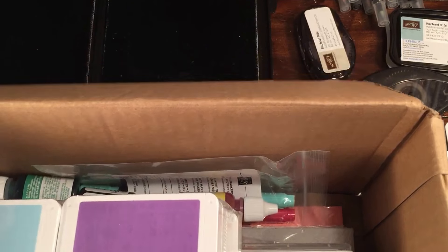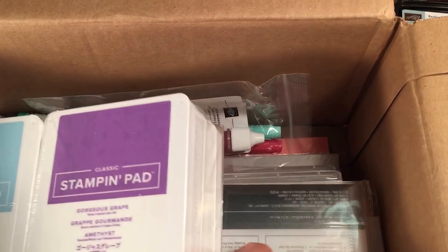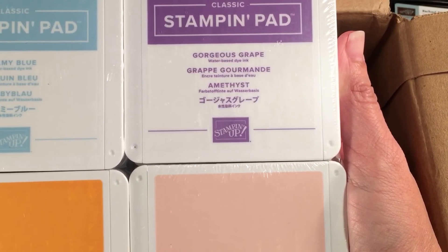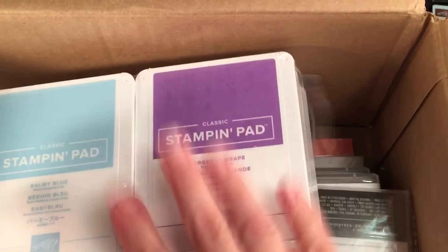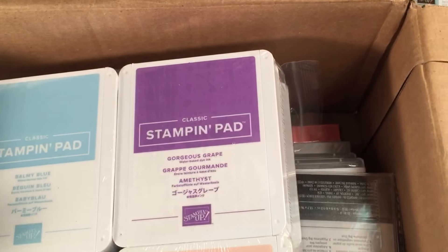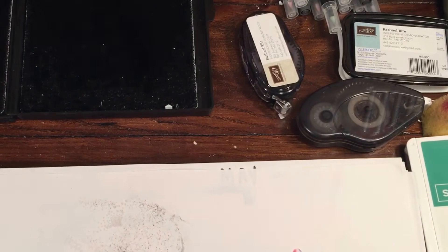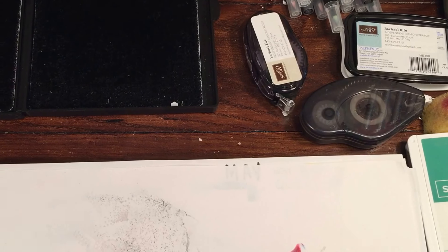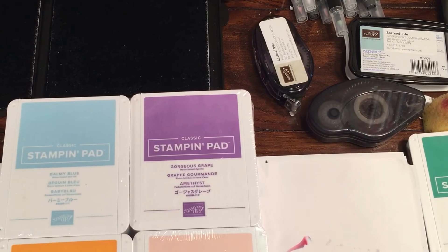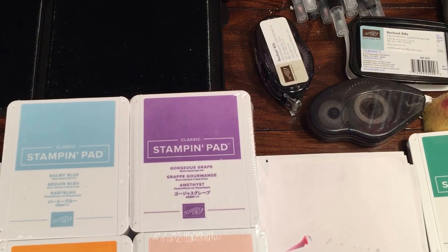Oh, isn't that just a beautiful color combination? I'm gonna move the box because it's a little big, that way I can show you what I got. I got all of the new pads — the new colors.